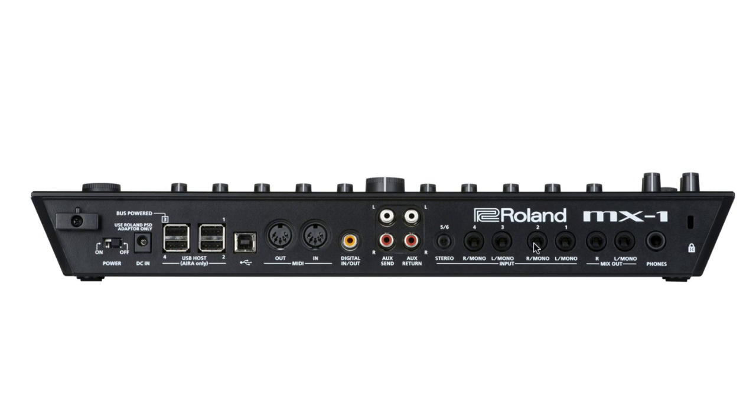Then you've got six analog inputs, so that's eight from the Aira units plus six analog — that's 14. Then you can bring in a digital stereo pair making 16 inputs, and if you connect your computer you can bring in two channels from your DAW to make channels 17 and 18. In that live performance mode your Aira units connect here providing audio and clock, six analog inputs, two digital inputs and two streams from your DAW, then two analog outs to front of house, a headphone socket for cueing, and two auxiliary send and returns.